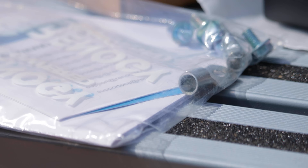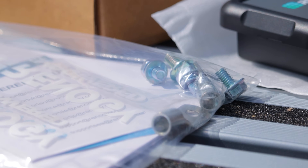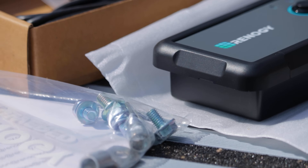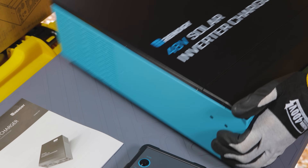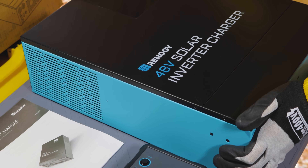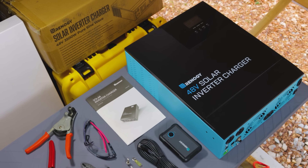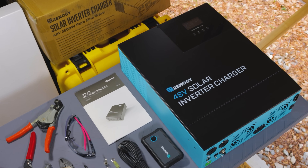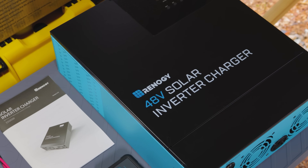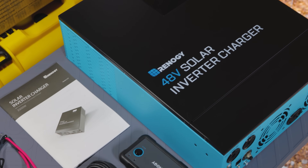The Renogy 48-volt, 3,500-watt solar inverter charger works with BT-2 app monitoring, and you can easily integrate it into your Renogy 1M1 or Renogy Core monitoring system. It delivers 3,500-watt continuous and 7,000-watt surge power for reliable use. It has an auto consumption of 48 watts, and you can reduce that down to 25 watts by setting it into power saving mode under the menu options.